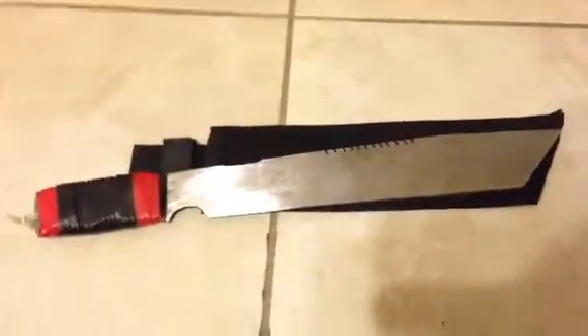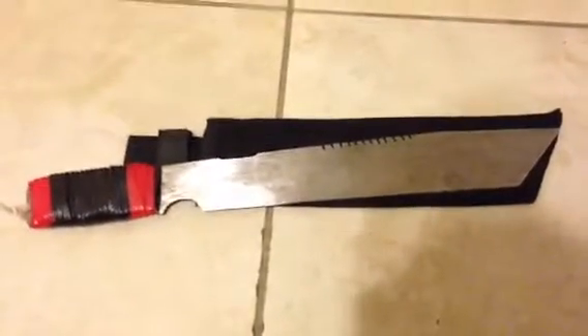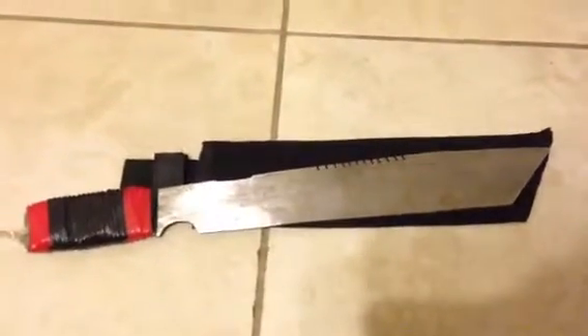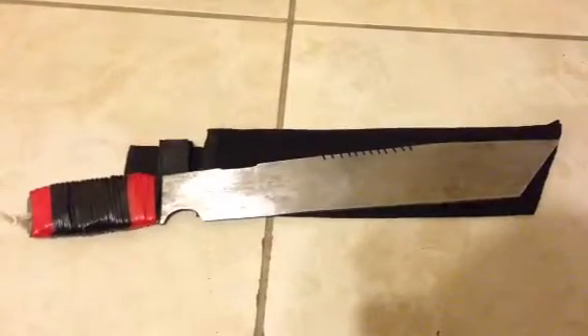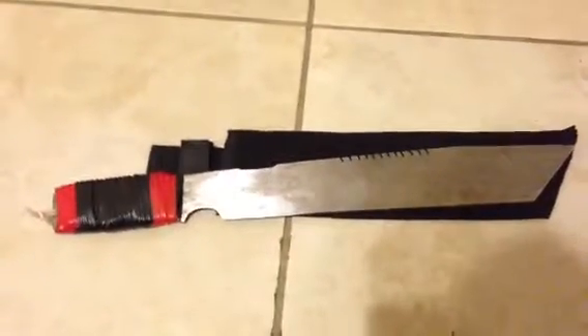I do have a Bear Grylls knife review coming up. I like the Bear Grylls knives, but not because it's stamped by Bear Grylls or anything like that — I'm a fan of Gerber. A lot of people's opinions differ. To be honest, the only thing the knife was good for was hammering down the stakes for the tent. I didn't use the knife that much, and the flint sucked.